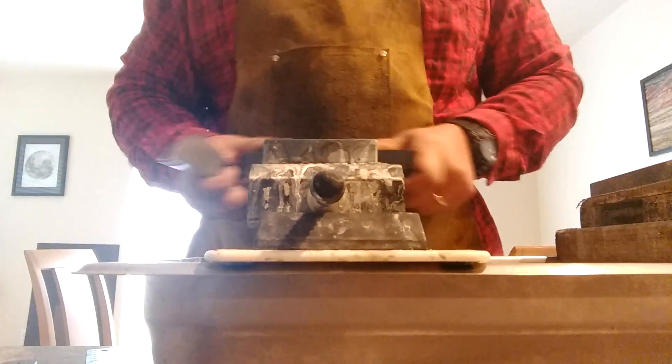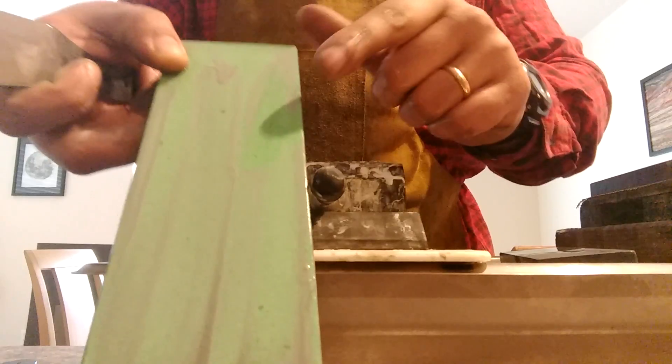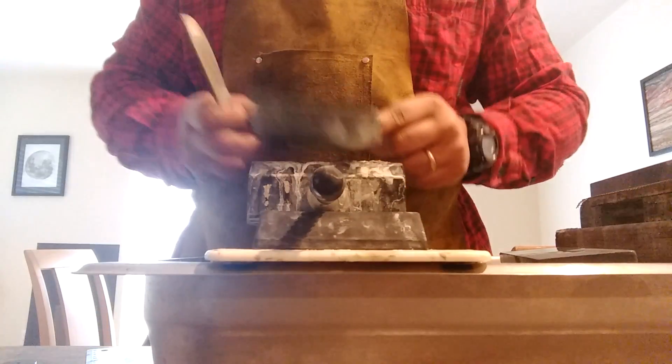But you spend about half your time just flattening the stone — it dishes really, really quick. This Naniwa stone doesn't dish as fast. It's still going to need some flattening. You can see here if I do a little half-ass job flattening, there's still a deep gouge in the stone.